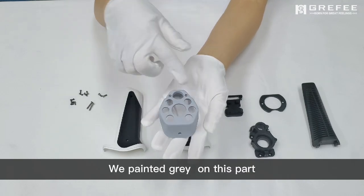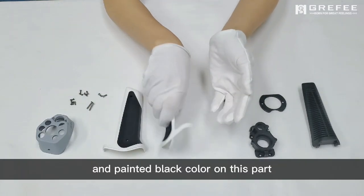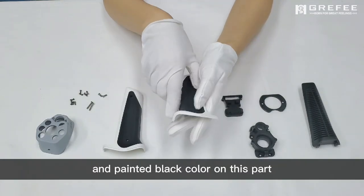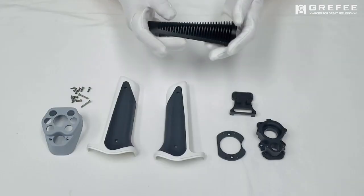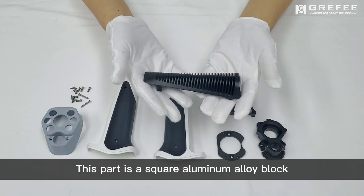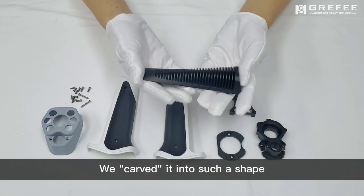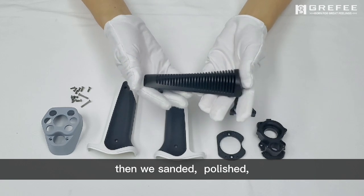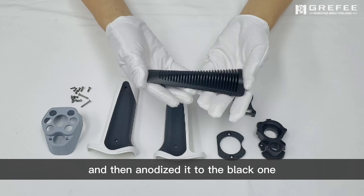We painted gray on this part and we painted black on this part. This part is a square aluminum alloy block. We carved it into such a shape. Then we sanded it, polished and then anodized it to become a black one.